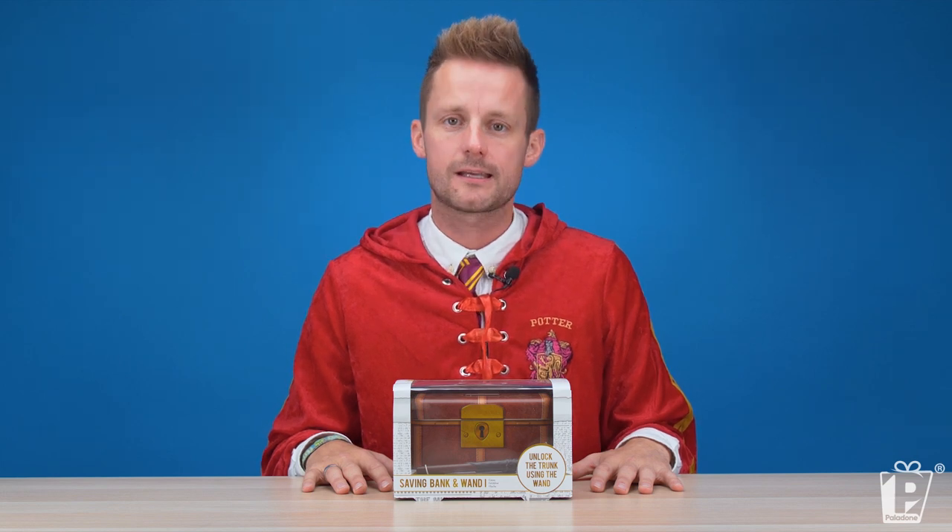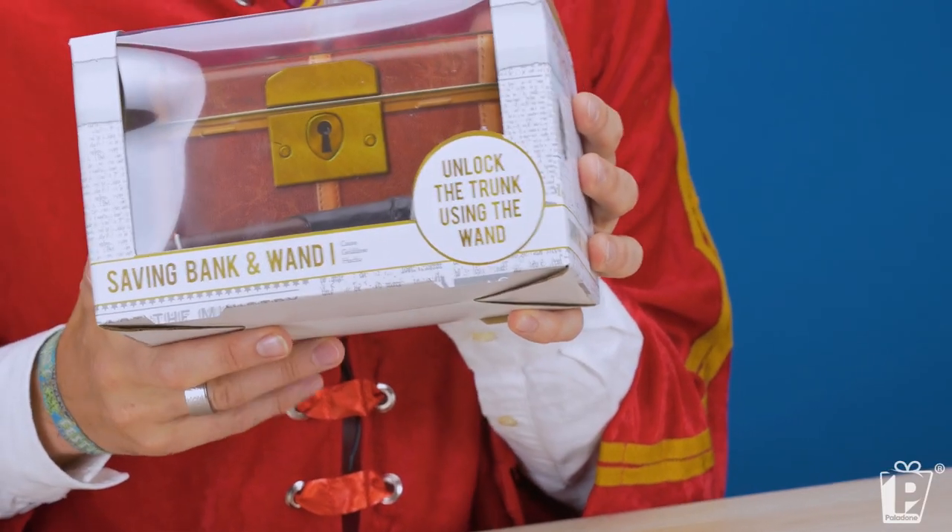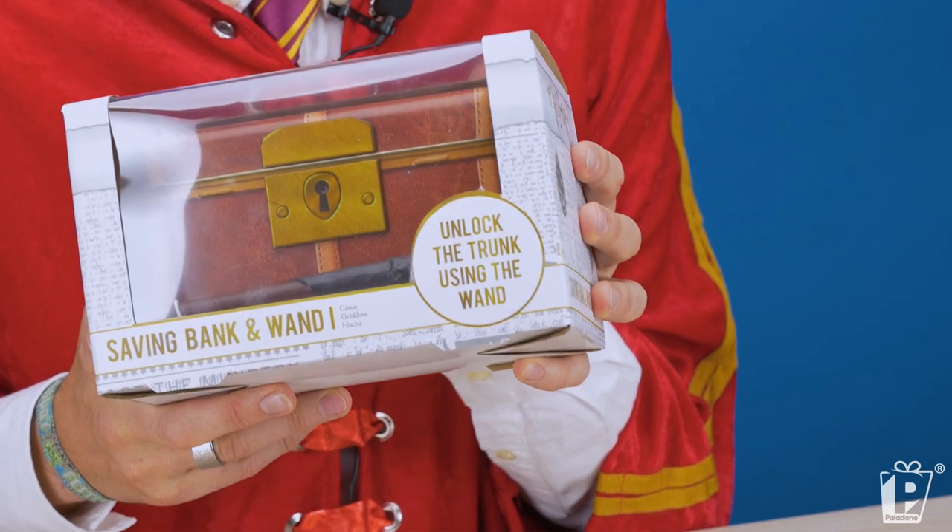But it's not just any old savings bank or piggy bank. You only open it with magic — real magic. It says it on the front: 'Unlock the trunk using the wand.' Fact. It's in writing.